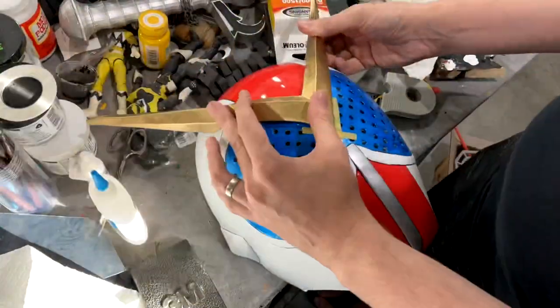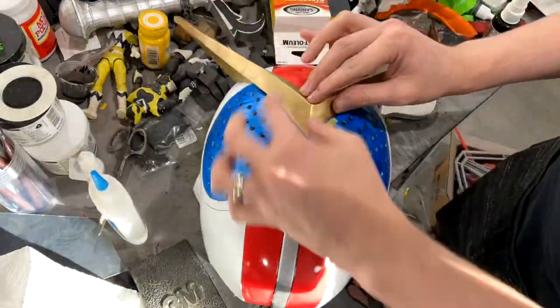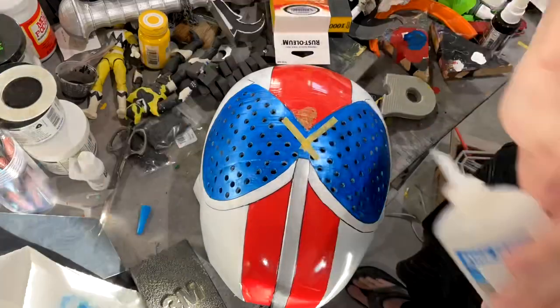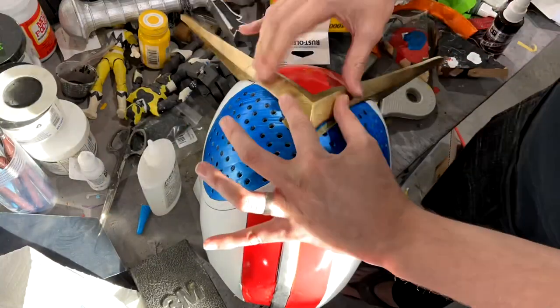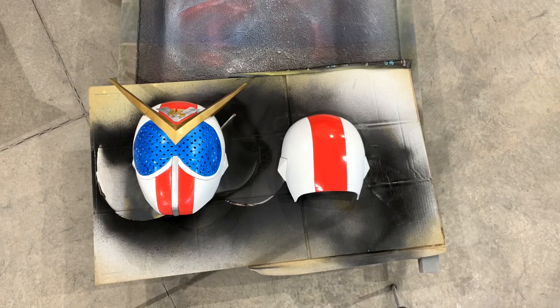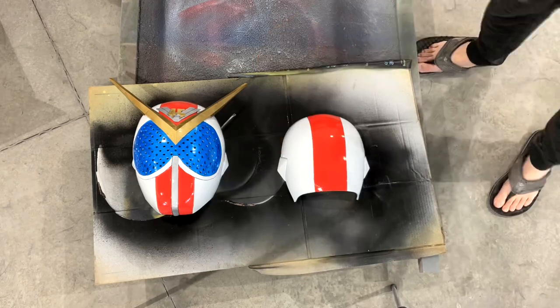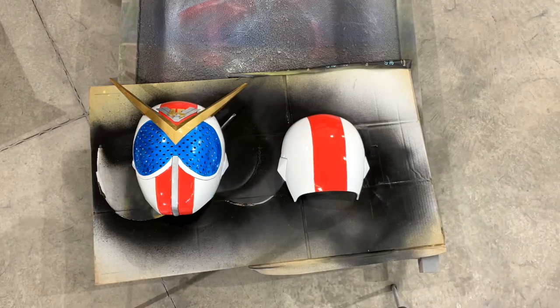Here I'm going to attach the V-fin. I didn't realize that I painted the back of the V-fin, so the paint came off when I first went to attach it, but I sanded that off and re-glued it, put some accelerator on it, and it worked just fine. I did the same with the emblem — didn't record that because it just took two seconds. And then just putting on a gloss coat and we're about done.